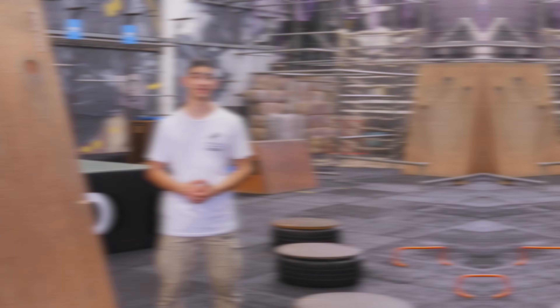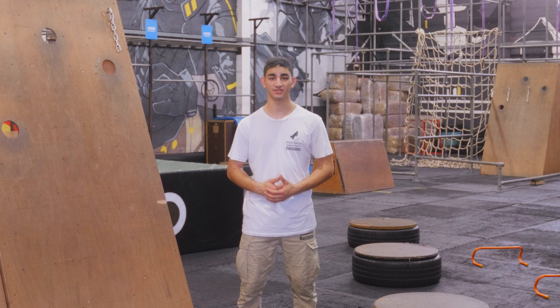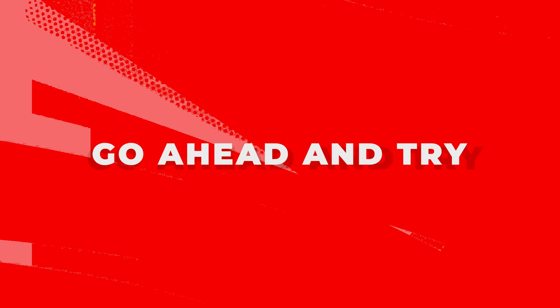This is a tic-tac. To do a tic-tac, we want to approach a wall, jump into the wall with one foot and kick off. Try and make sure that all your landings are done with two feet. Let's give it a try.